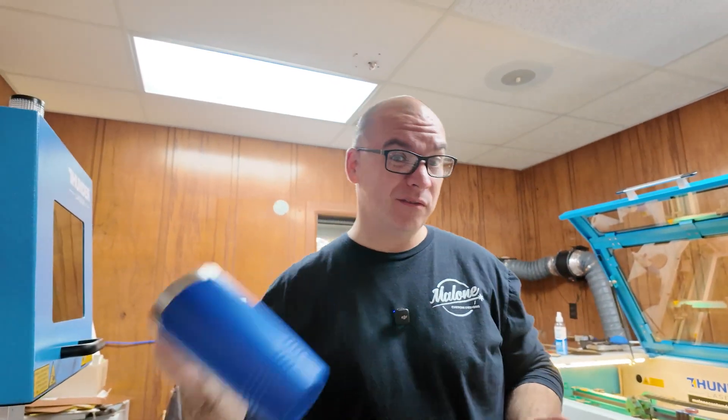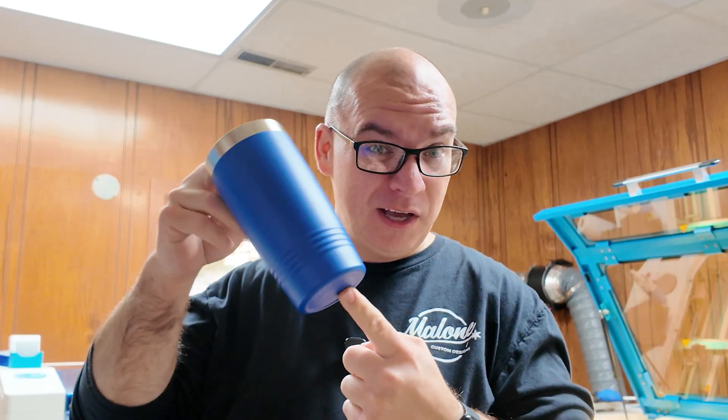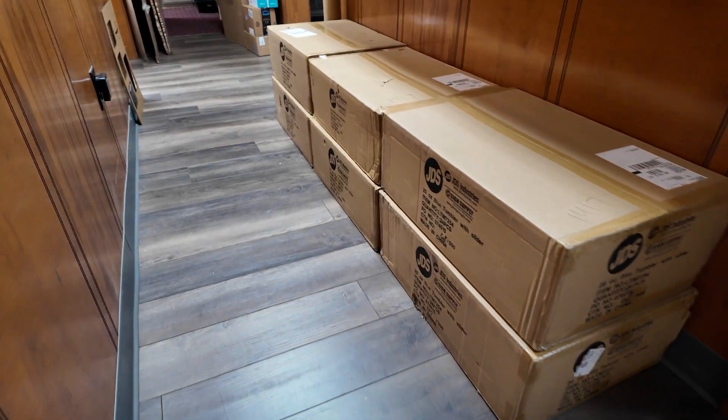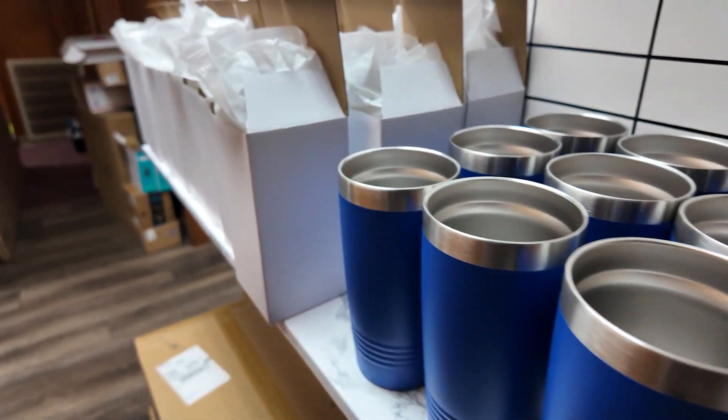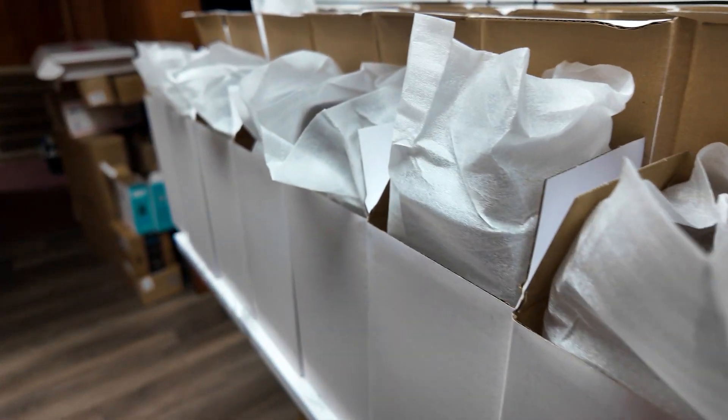Welcome to the laser room. Today is a laser day for us here in our shop. We have an order of about 150 of these tumblers that we have to do. My wife has already gone through and opened up several of these tumblers and taken the lids off of them, just to make it easier for me when I get to the laser.